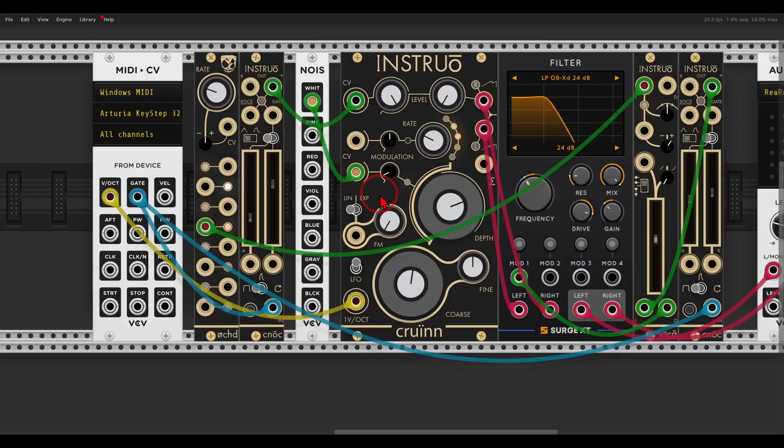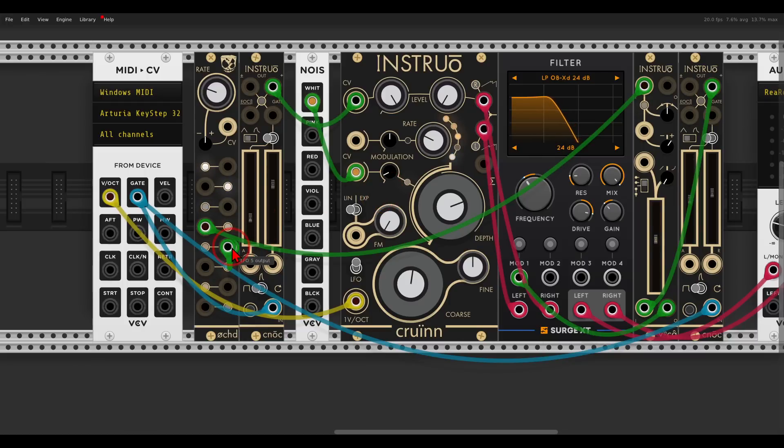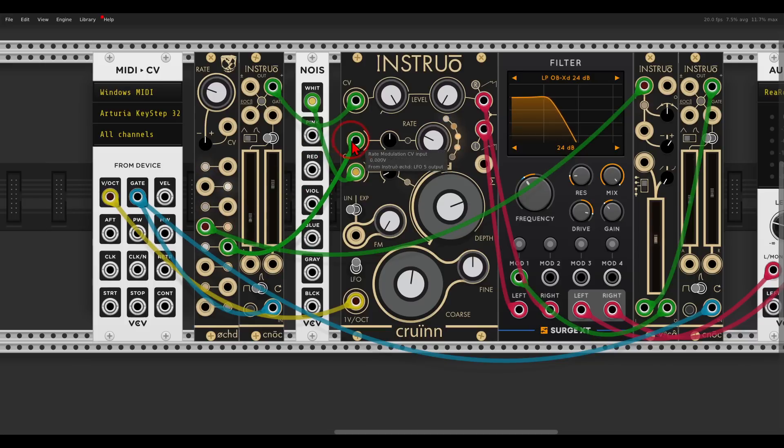We can also add even more movement by using Oct to modulate the rate of modulation on Croin. I will take a slower output of Oct to the rate CV input — just a tiny bit of movement.